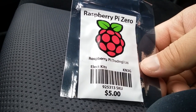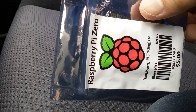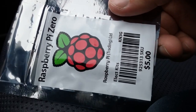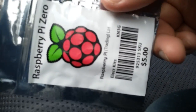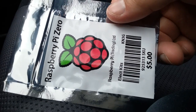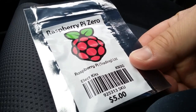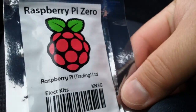I just came out of Micro Center in the United States and I just got one of the first batch of this Raspberry Pi Zero. I couldn't find a magazine — I think everybody bought the magazine with the free pie. The Raspberry Pi magazine includes a free Raspberry Pi Zero, so it's limit one per household.